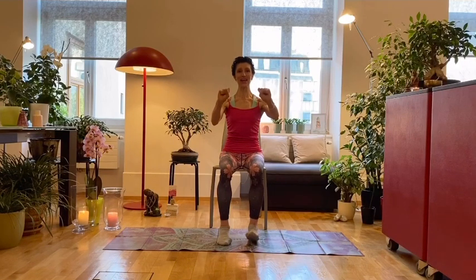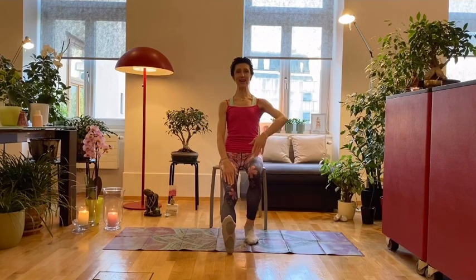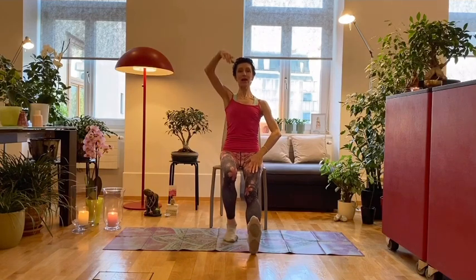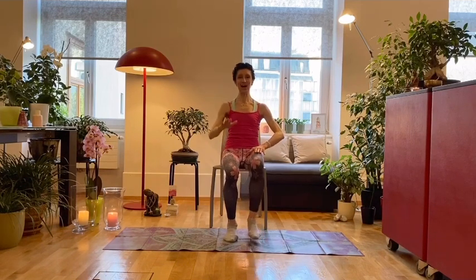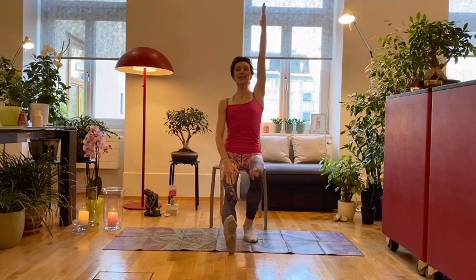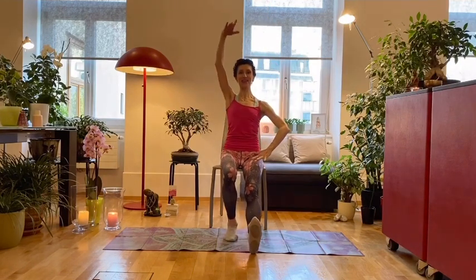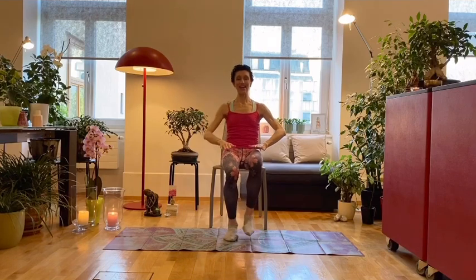We stretch one leg, then the other leg. We stretch the right leg and reach the left arm high up — hold the position, reaching and lengthening. Then we change: left leg, right arm, and reach long in front and down. One more time: reach long up and down. Very nice.